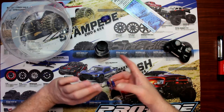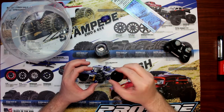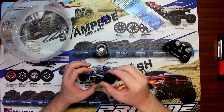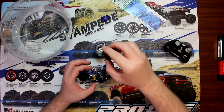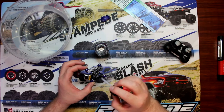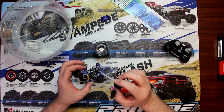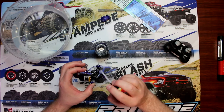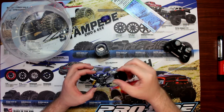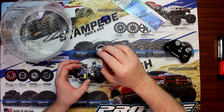Now I'm going to do the underside. Again, just make sure you cover every spot, because if whatever you're waterproofing sees water and you missed a spot, it may not end well.